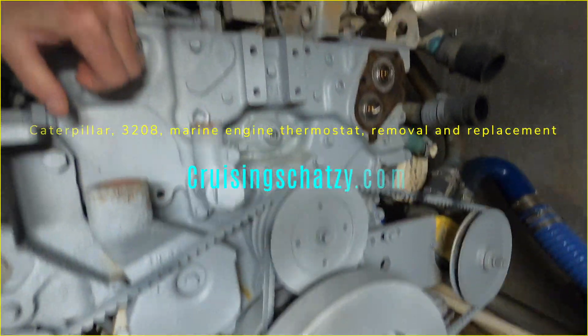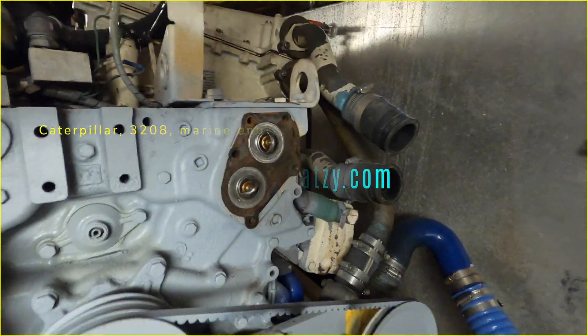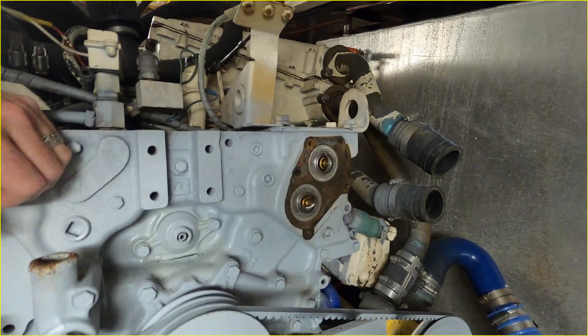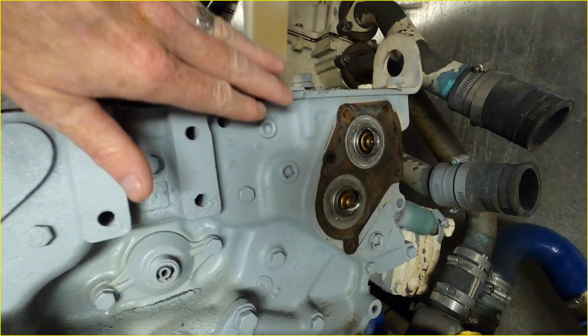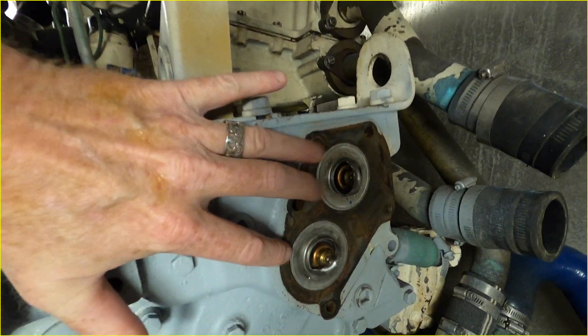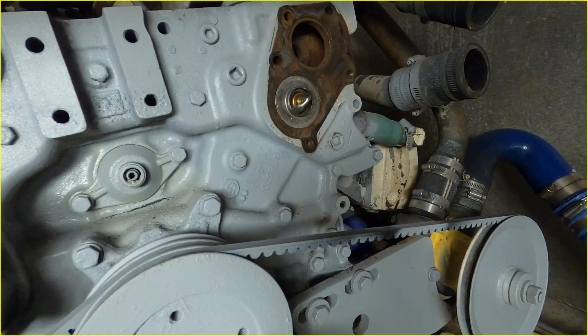Today I'm working on a CAT 3208 engine — this is the 425 turbo version, a marine engine. I have taken off the heat exchanger, had the core bundle fixed, and while I'm in there I'm replacing the thermostats. Apparently there are two of them — I didn't realize that there were two.